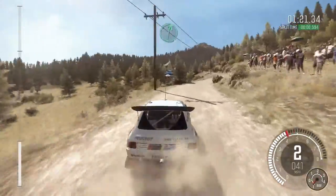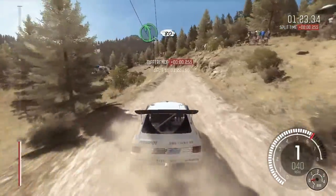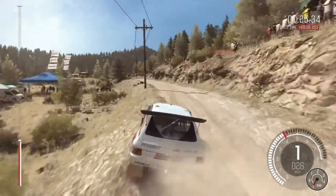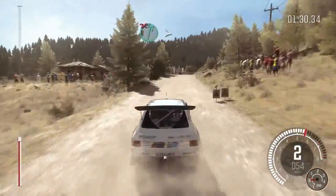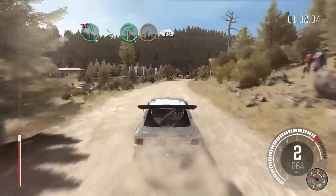Right six. Into left five long, crest, 80, crest. Right six long, tightens five. Don't cut, crest jump maybe, 60.